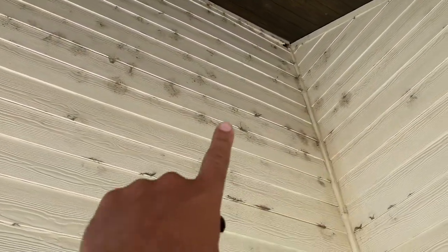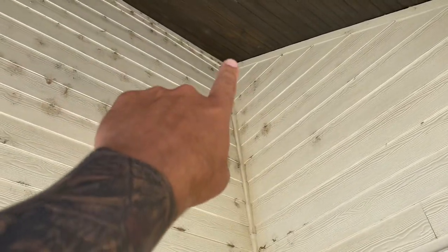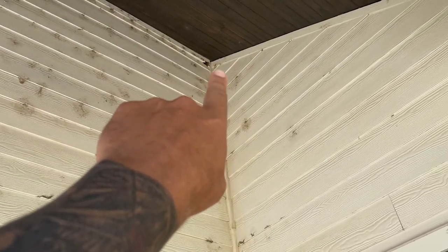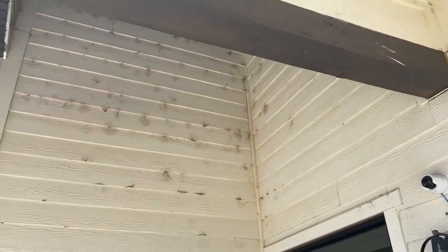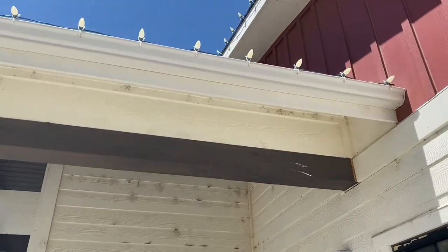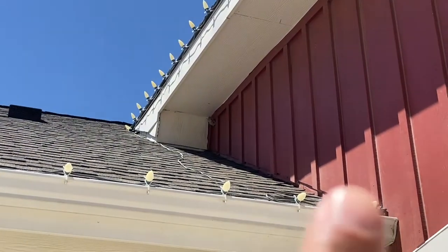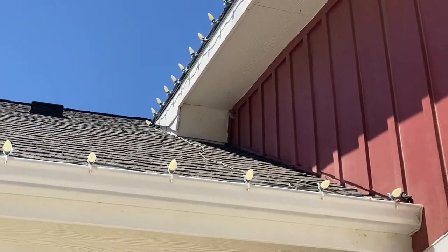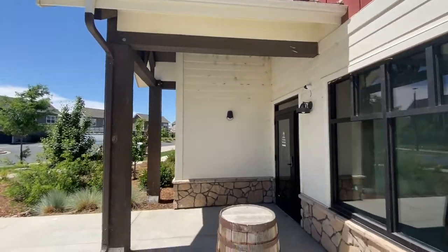As you can see, there's a ton of spiderwebs and cobwebs. We do have a broken board up here, so I'm going to be very aware of that — I don't want to get too much water behind that. And then I'm going to go ahead and knock out — it's kind of hard to see — but there is the wasp nest right there.